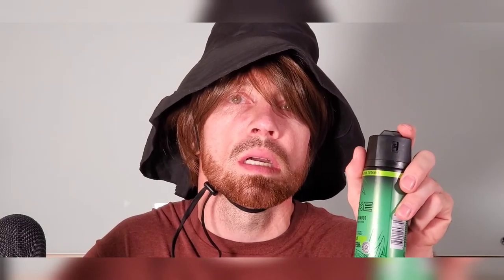This is dermatologist tested. Beautiful. I like the way it smells in here. Do you guys like the way it smells? If you could smell it, you would like the way it smells in here. I appreciate you guys for watching.